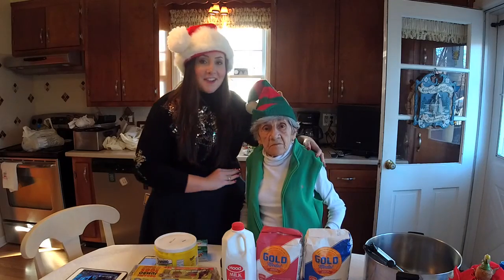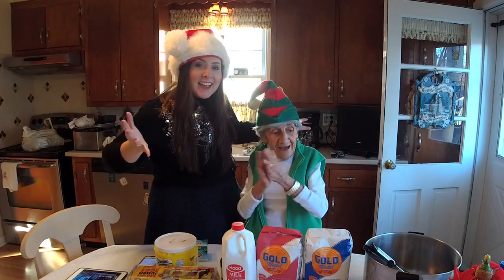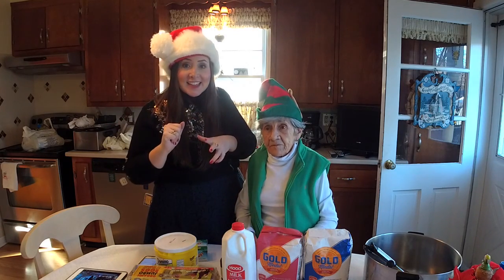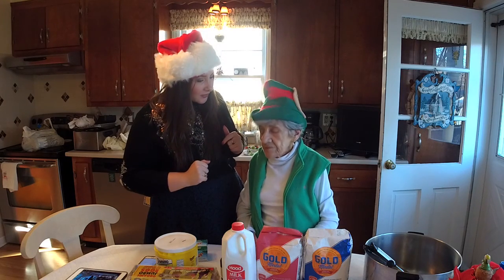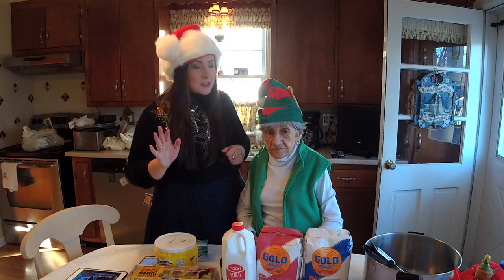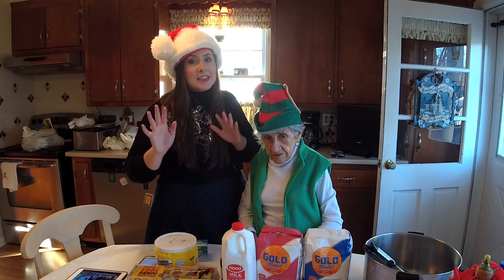Today, my grandmother and I will be making struffoli. This is an Italian delicacy that we typically make during Christmas. Sometimes we make it during Easter, right Grandma? We used to make it during Easter back in the day, but now we got a little lazy, so Christmas is our struffoli making time.